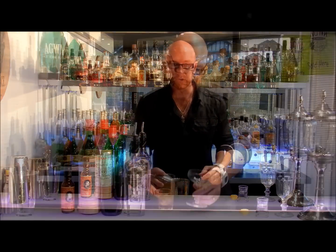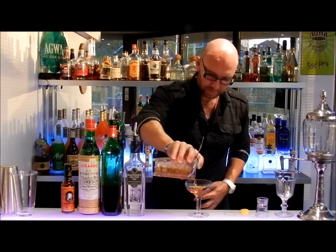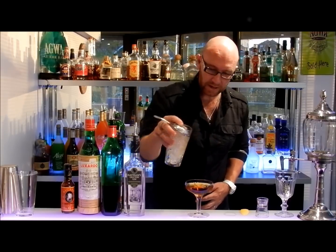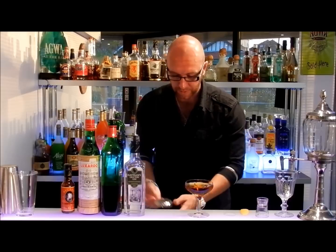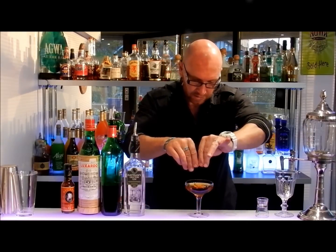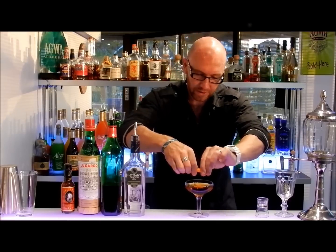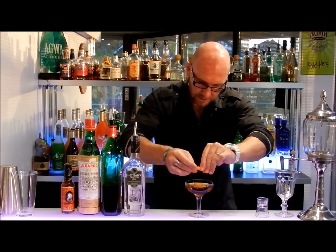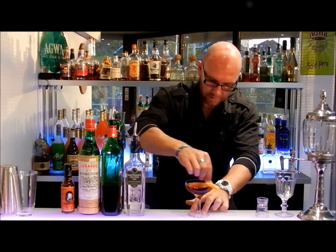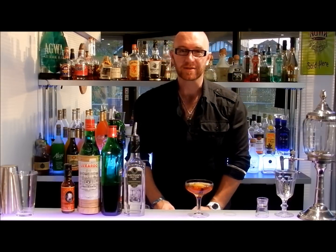We'll then pass that through the fine strainer and pour our fabulous drink. Without the shaking, there shouldn't be any shards of ice floating around, so it's nice and pure. Just to top that off, we've got a fresh orange peel — we'll just break those oils over the drink very gently, just to accentuate the flavors coming through. A beautiful Martinez. There you go — enjoy.